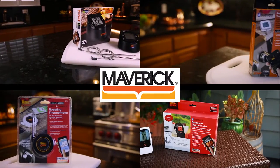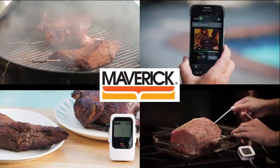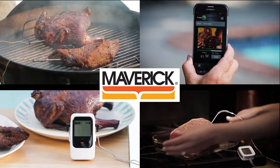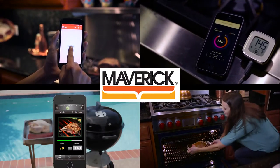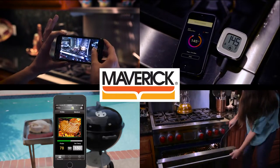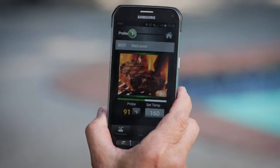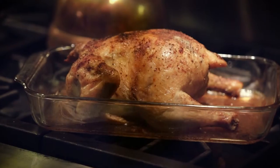Welcome to the iChef family of app-enabled digital cooking thermometers from Maverick Industries. For over 20 years we've been bringing smart products and innovative technology to cooking enthusiasts and professionals throughout the world. Our app-enabled iChef remote thermometers and apps make it easy and fun to cook your food to perfection every time.